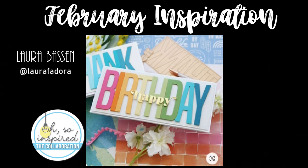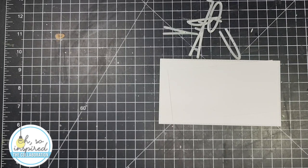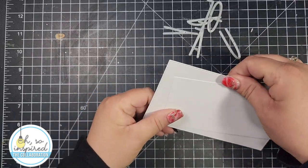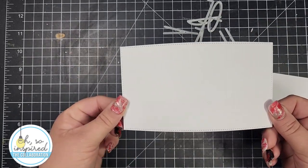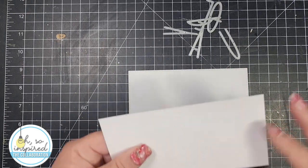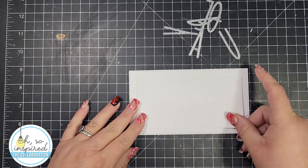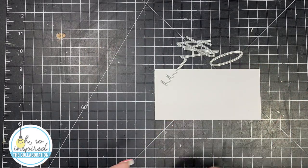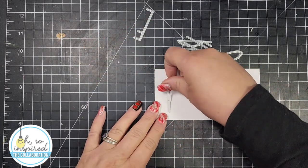This is a fabulous inspiration piece. To catch all of the team members' pieces, you can check out the hashtag in my description as well as the title of my video — it's OSIC Feb 2023. You can also participate by using the hashtag 'I Was Oh So Inspired' — we would love to see your take on these inspiration pieces.